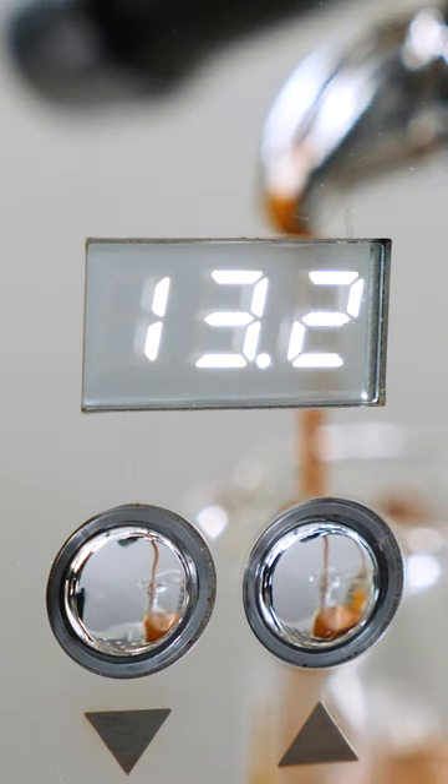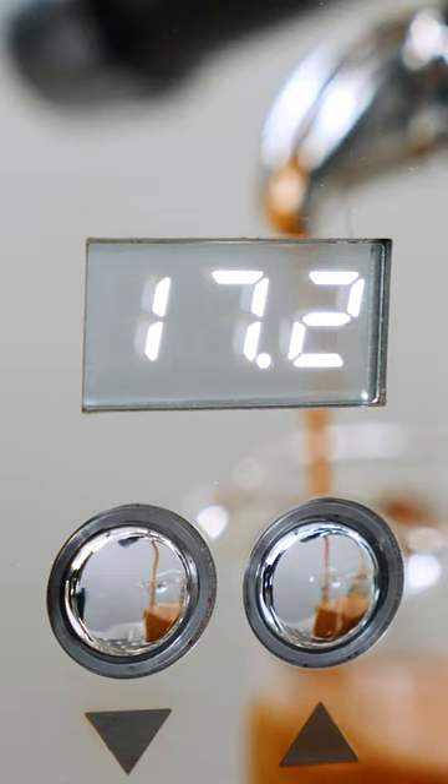You'll need a way to time your extractions. Many machines have built-in shot timers like mine. If yours doesn't, you can use a smartphone or other device.